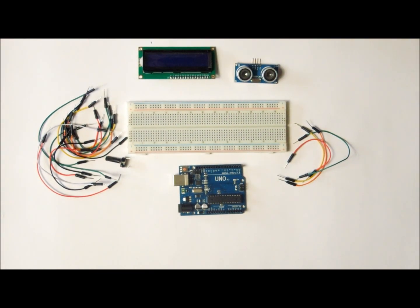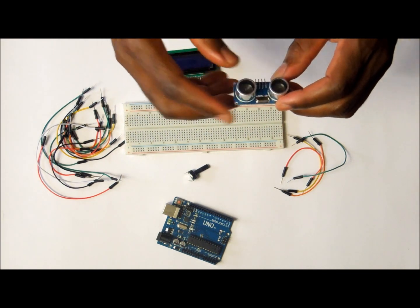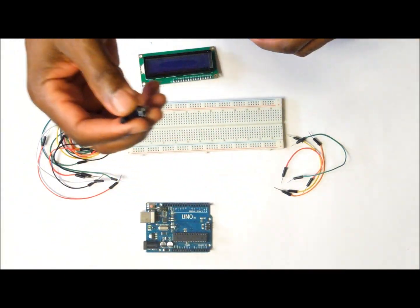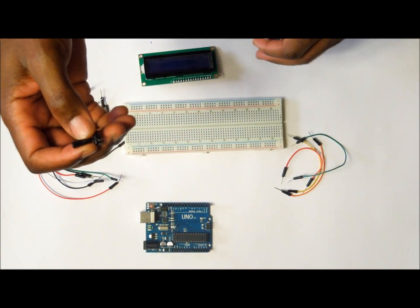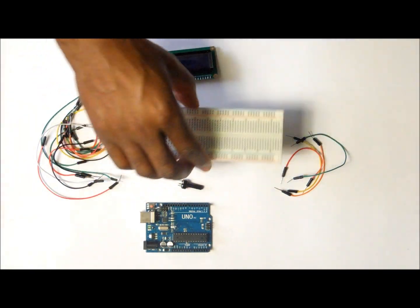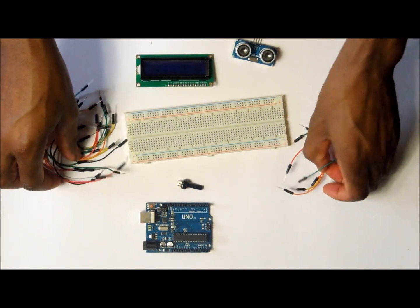Hello guys, today I want to show you how to measure distance using the ultrasonic sensor, Arduino, and LCD 1602. The items that you are going to need for this project are the ultrasonic sensor, the Arduino, a 10k potentiometer to adjust the backlight of the LCD, the breadboard, the LCD 1602, and a couple of jumper wires.